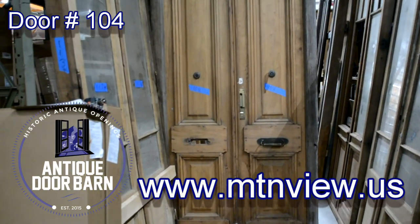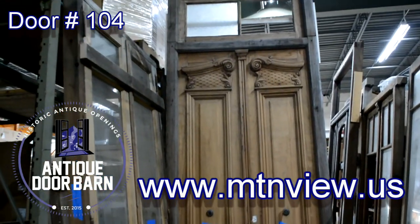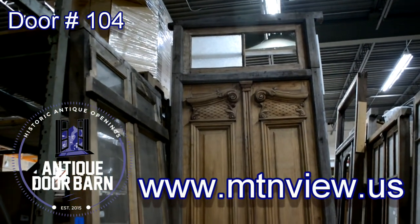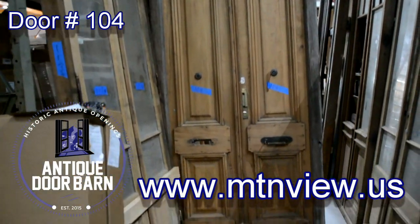Welcome to showcase number 104 of the Antique Door Barn. This is our biggest door in the collection. That's why we're showing it lined up with a bunch of other doors.